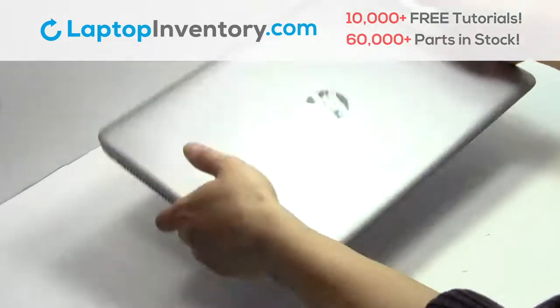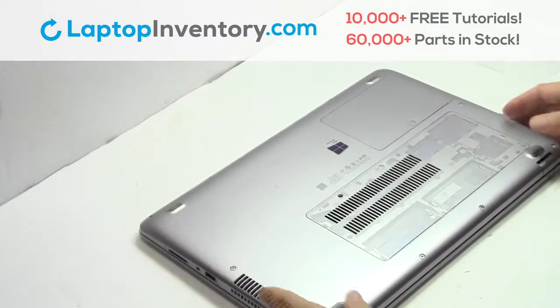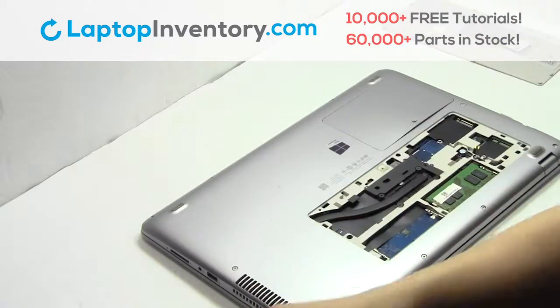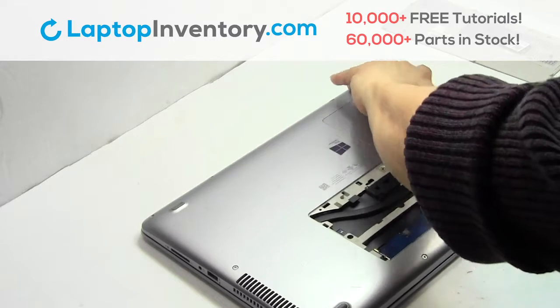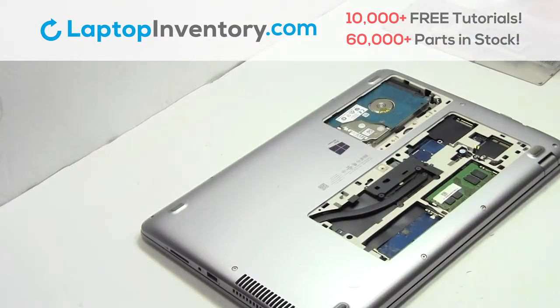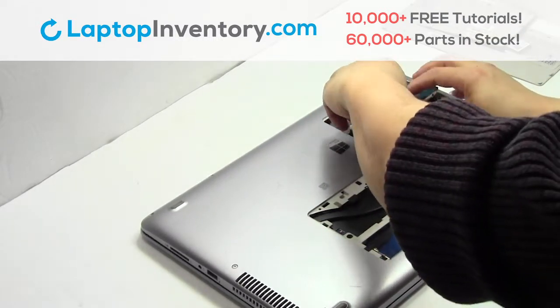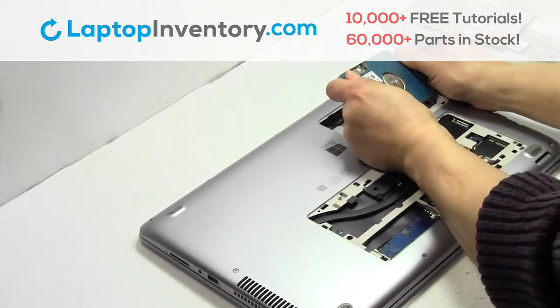Turn the laptop over. Remove the screw. Gently pry out the hard drive. Unplug the cable.